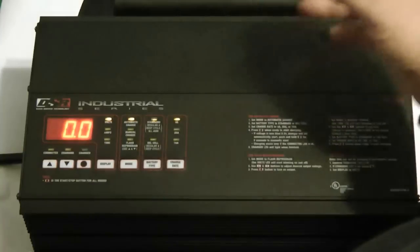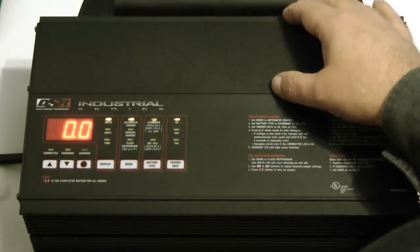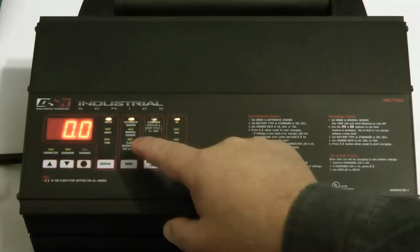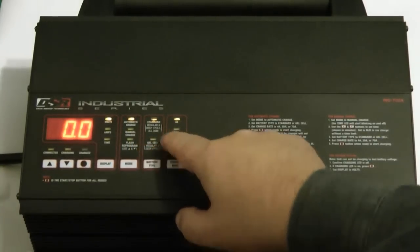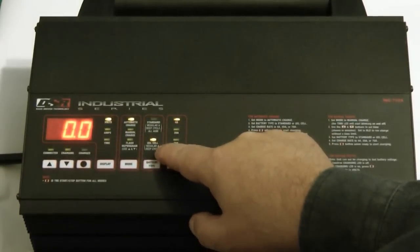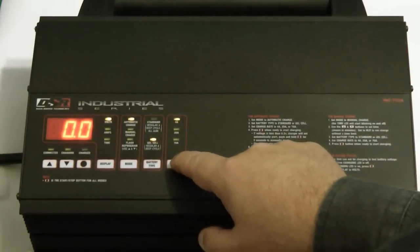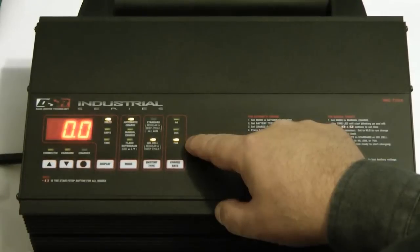This battery maintainer is designed for late model vehicles. It can charge batteries automatically, or you can set it manually, and you can also set it up as a power supply while you're programming computers. It's designed for regular batteries and gel cell batteries, and when you're in certain modes you can choose the amp output that you're going to want to charge with.